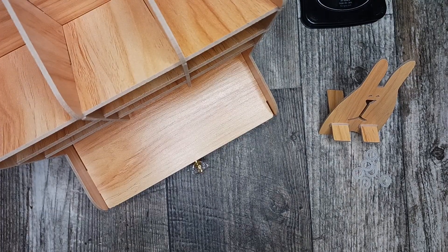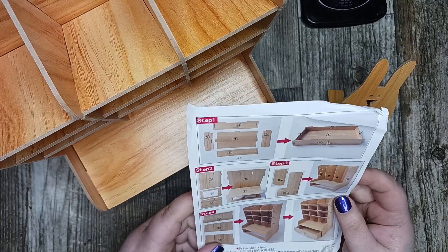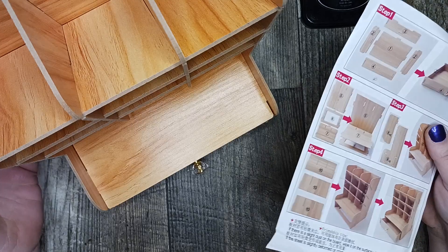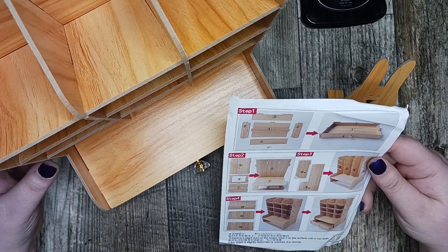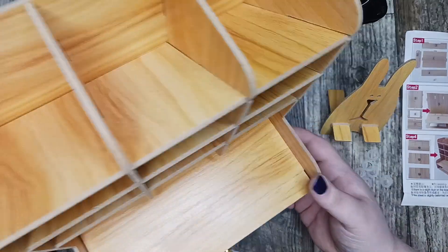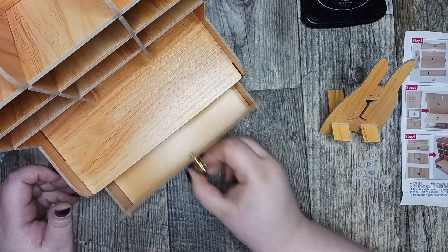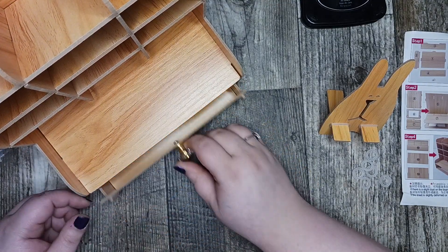Overall, it doesn't give you word-by-word instructions and the things aren't labeled, but it was really easy to put together as y'all watched — it was simple. And it's only one screw; the rest of the things are the little rubber bands. I think it's really cute and I think it's going to make a nice addition to my desk. The drawer pulls in and out very easily.